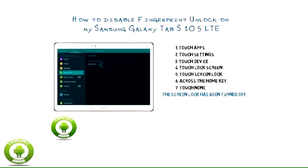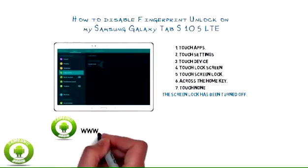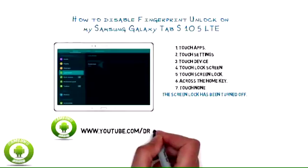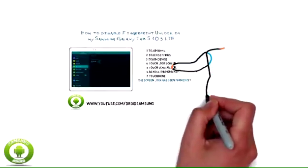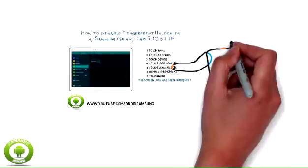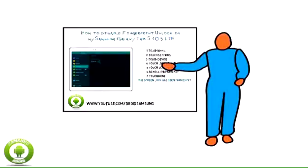For other Samsung Galaxy Tab S10 5G LTE tips, routes, repairs, and guides, please visit the Droid Samsung channel at www.youtube.com/droidsamsung.